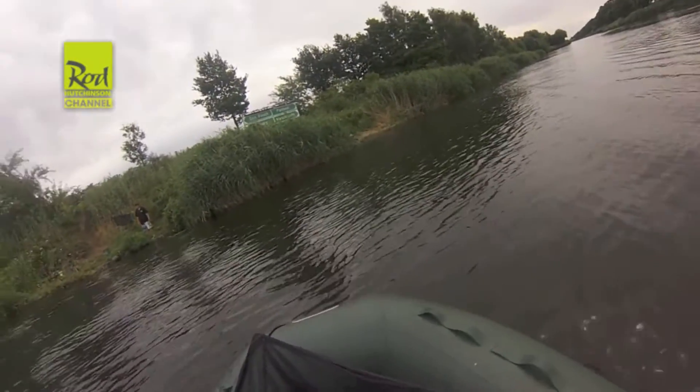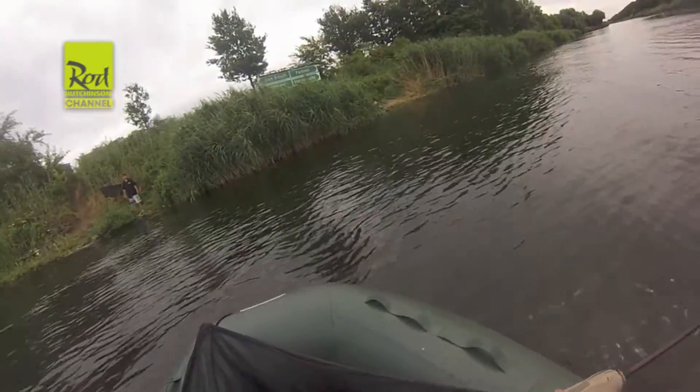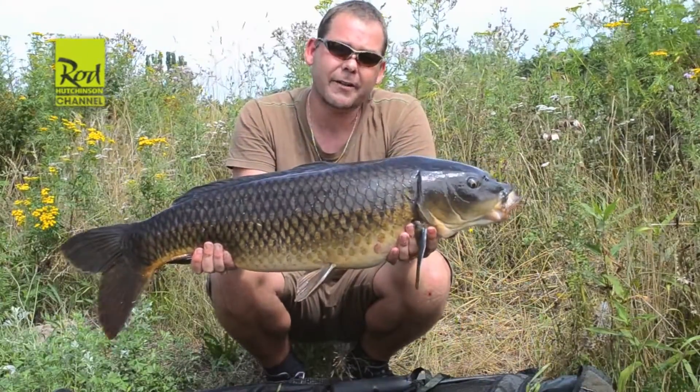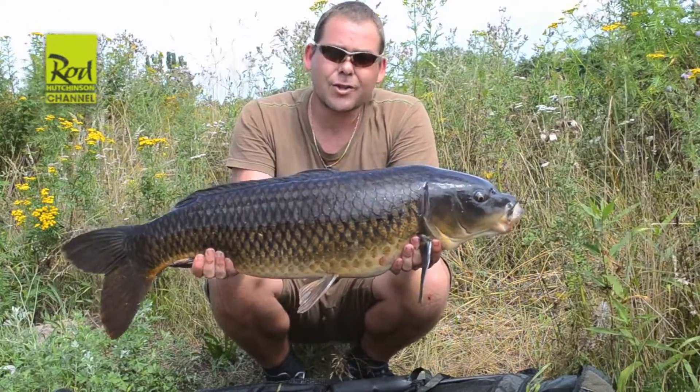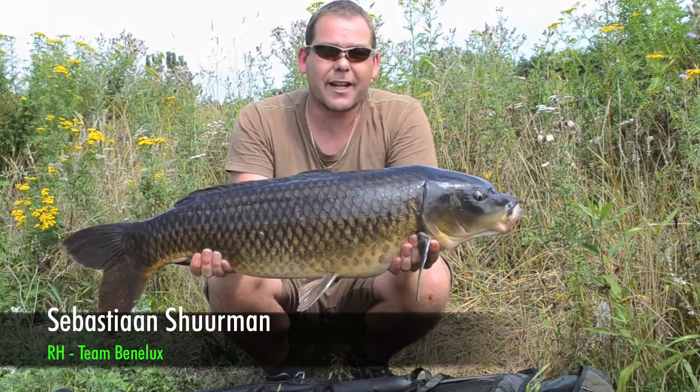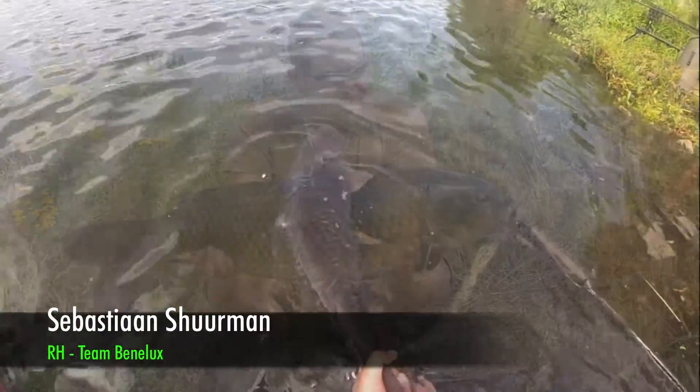Fruit Frenzy strikes again! Beautiful long wild common here in Holland — 11.4 kilos on the Fruit Frenzy. And they're loving it at the moment. I'm very happy with it.